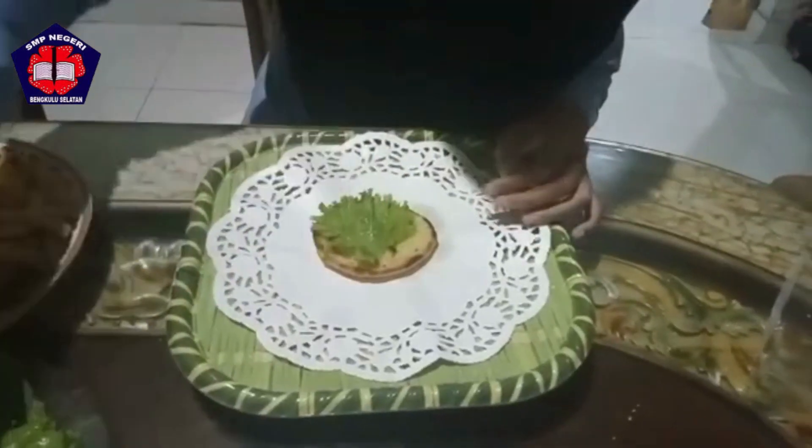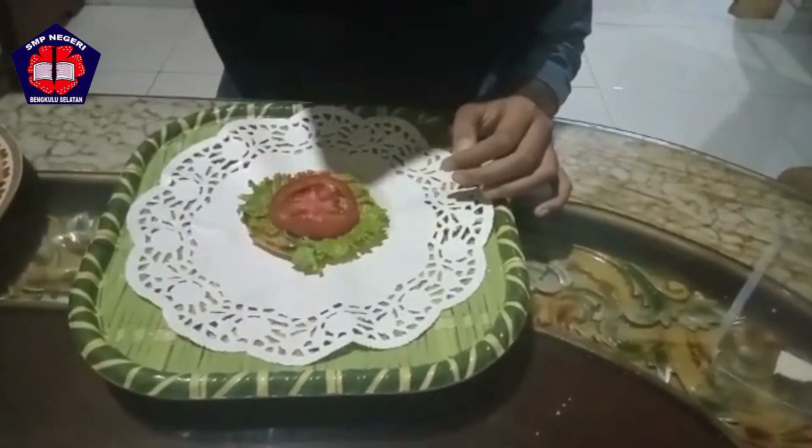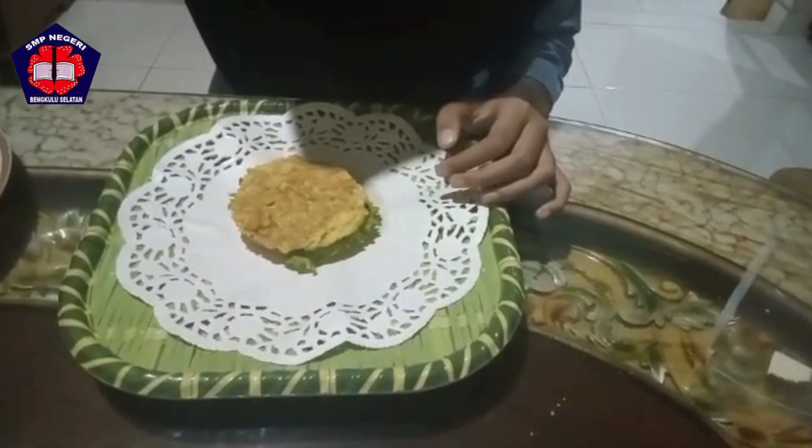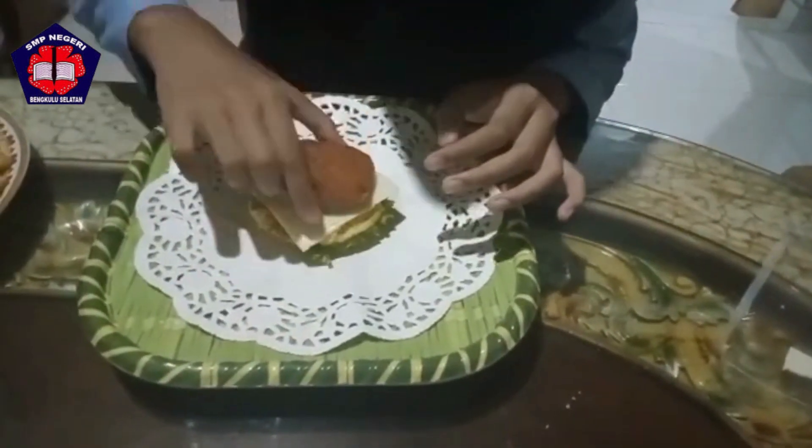Then we start from the bread. Spread with golden mayo, add lettuce, tomato, omelette, then coat again with golden mayo, cheese, chicken, and cover again with bread.